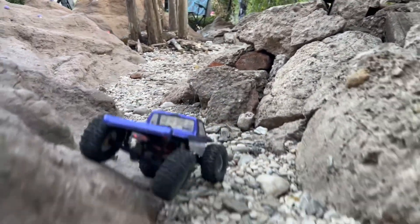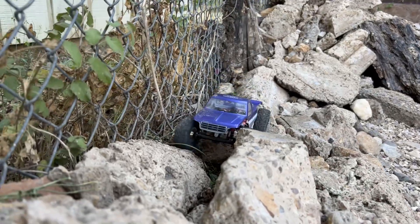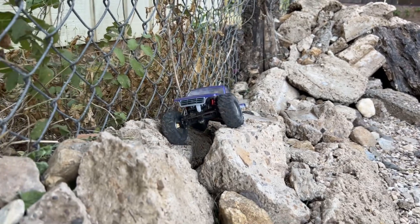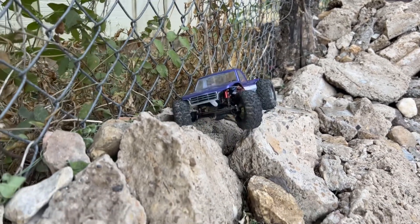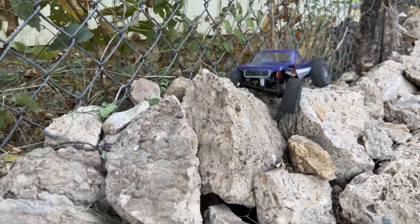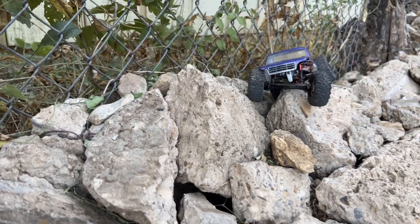Dadgummit dude — let's back it up and do that again. This is why I don't usually like to talk and drive at the same time, because I get distracted and forget to line stuff up. First of all, we've got to come across this and then we've got to come down. Here we go, let's come down right there.